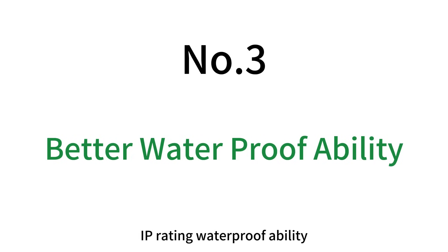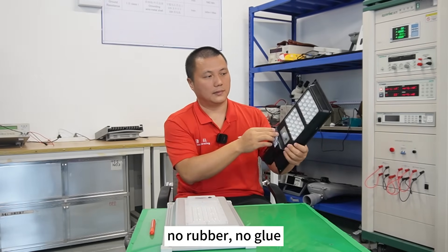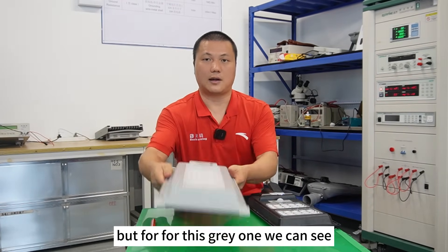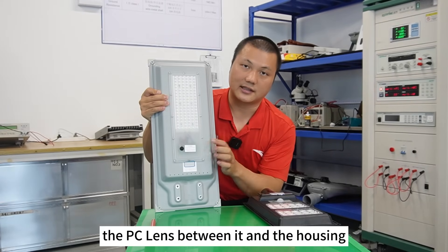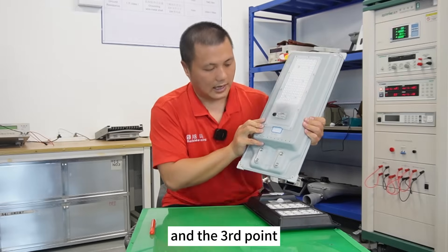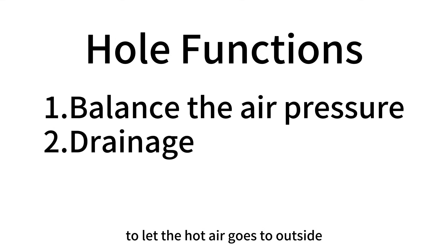Number three: IP rating and waterproof ability. In my last video I showed you why the black light has very poor waterproof ability — no rubber, no glue, and a very cheap manufacturing process. For the gray one, we can see between the solar panel and the housing there is always glue, and on the front side between the PC lens and the housing there is also a seal material to prevent water going inside. There are also ventilation holes to let hot air go outside and allow outside cold air to come inside.